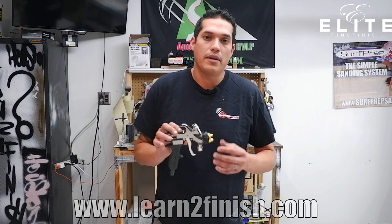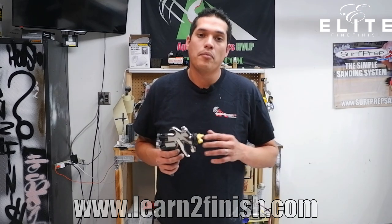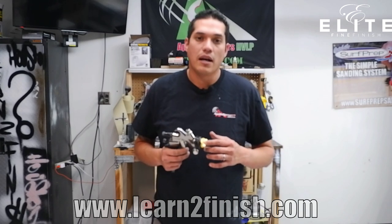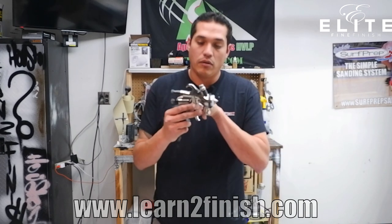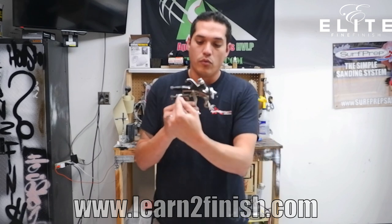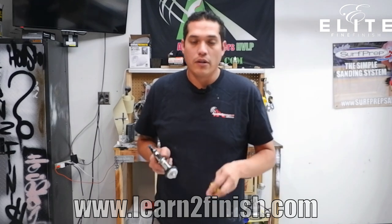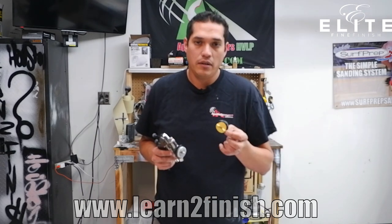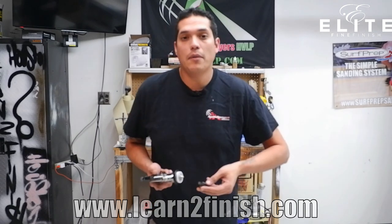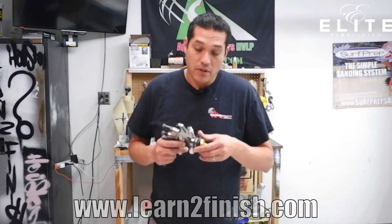So what we have here is the actual gun body itself. If you buy the gun by itself, this is what you're going to receive — with a 1.0 needle and nozzle size. What that's referring to is the actual needle that runs all the way through the gun and the nozzle that's here at the end. You'll also get the B gold air cap with that gun, and there are other options available as well for different coatings. So let's jump into the gun.